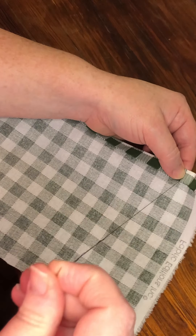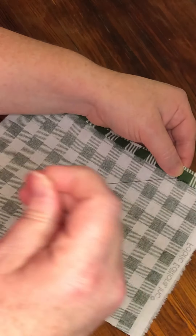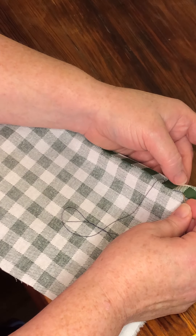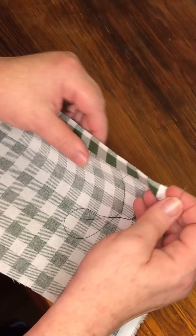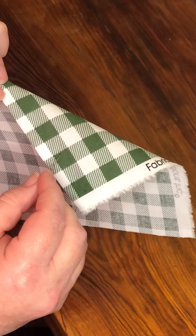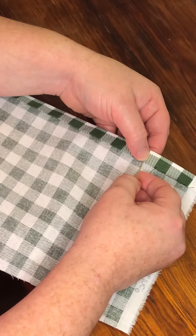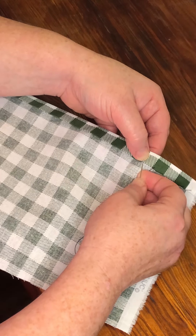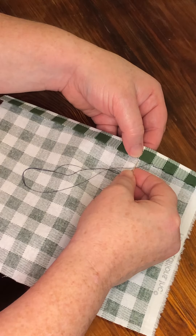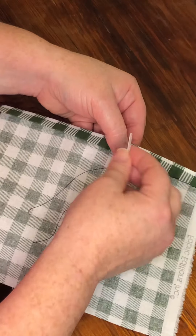Now if you're not sure whether you're going through both pieces — the hem and the material — you can do this to check, and you can see it is actually going through both. Or you can turn it over and you should see the little dark pieces on this side. That's why we use a thread that does not blend or match. If you were sewing something to actually wear, you would use thread that blends in and matches, because you don't want anyone to see your stitches.